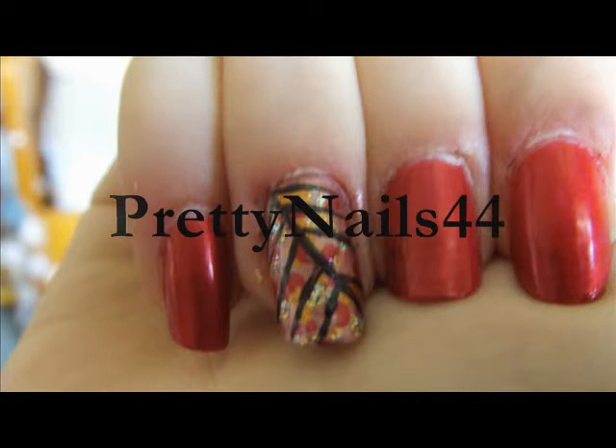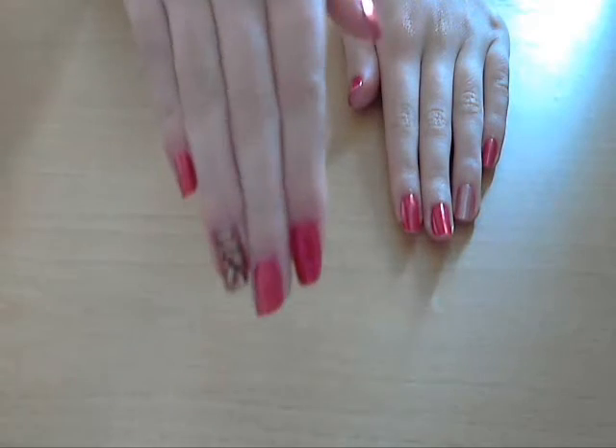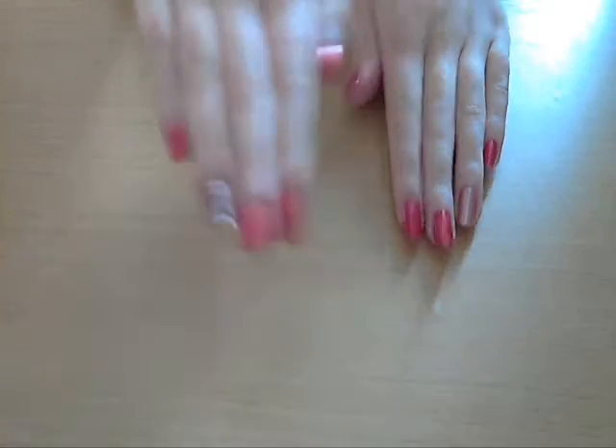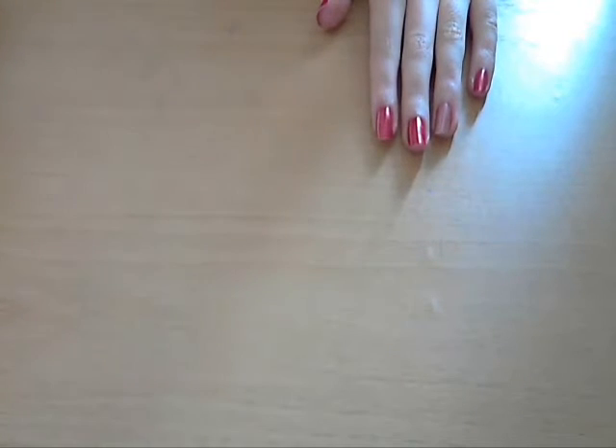Hey everyone, so autumn is getting closer so I really wanted to create a nail look with autumn colours. The nail is inspired by autumn leaves with gold, browns and reds which are kind of like autumn leaf colours. I've already done the look on this hand and on this one I've just done the base colour. I'm just going to show you the colours that I use.